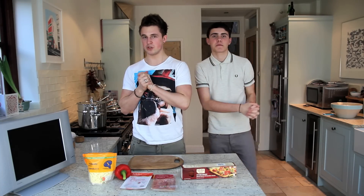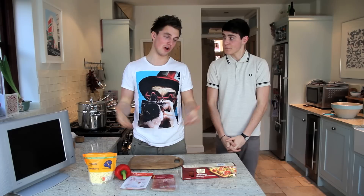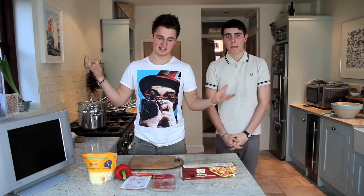Hello! So as you've probably seen from my Twitter and Instagram, I'm sure you know how much I like pizza, so what we thought we'd do today is make pizza.